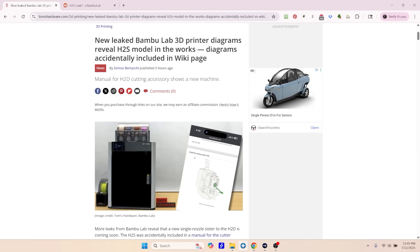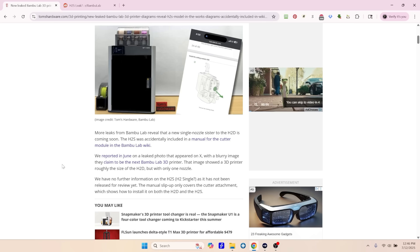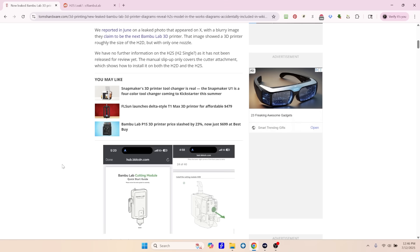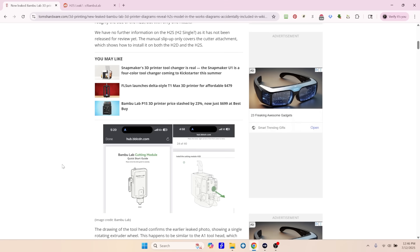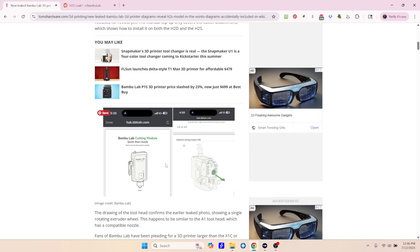Now let's get into the meat of this. We're going to switch back over here to the desktop. On the Bamboo Lab wiki site, they have the manual for the cutter module, and it looks like they made a little mistake — maybe they released the wrong version — but they show the cutting module here on the H2S.